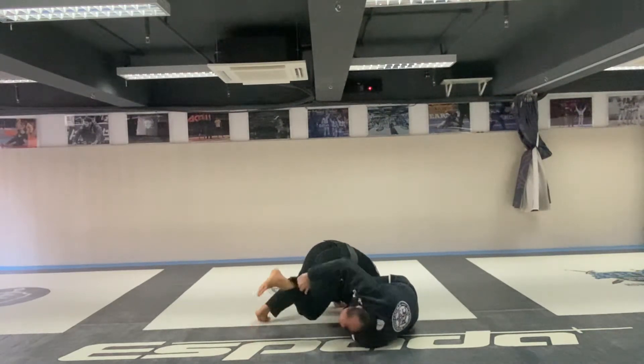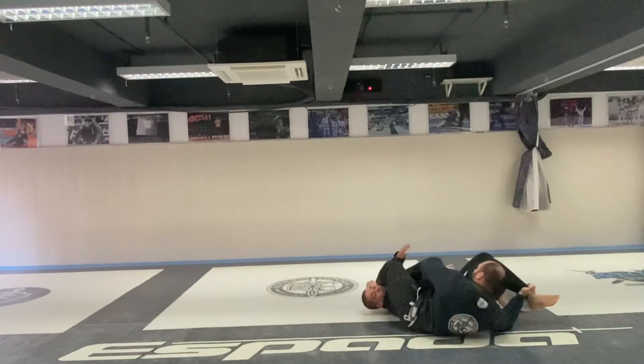Now right away I'm going to grab the bands, roll him over, pass my leg on top and finish.